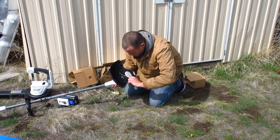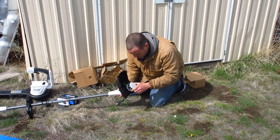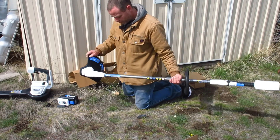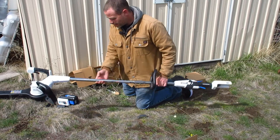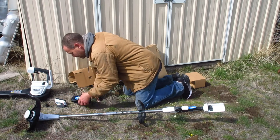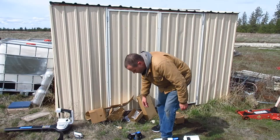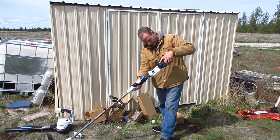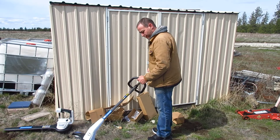That bag came with some screws. It looks like it can only go one way so you just line it up and screw it down — fairly simple assembly. Four screws there, two screws there, clamp that on. I'm going to go ahead and toss the battery in here — it's almost dead but I just want to see what it's like. Just slide it in. I think the battery almost weighs more than the weed eater.